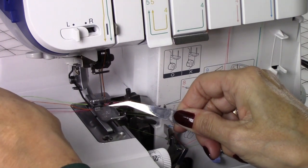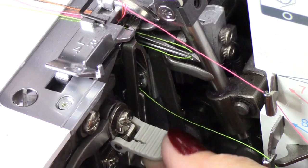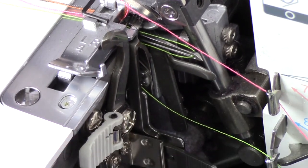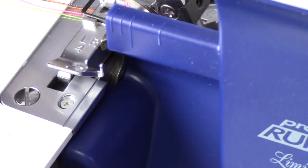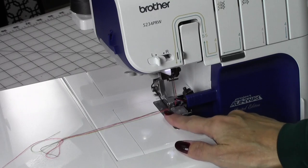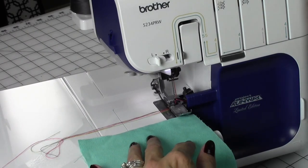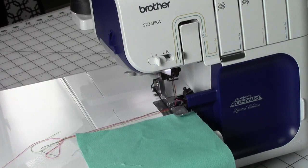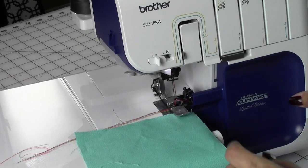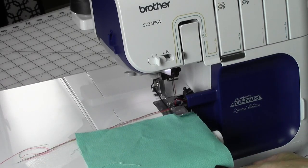I'm going to lift the presser foot up, make sure all my threads — nothing's tangled. I'm going to engage the knife, close the box, and we are ready to serge. I'm going to turn the power to the machine on — see the light turns on — and let's test our stitch. Make sure you go a little slower just to get started, because if for some reason one of the threads wrapped around either of these eyes or the needle wrong, you don't want to break a needle.